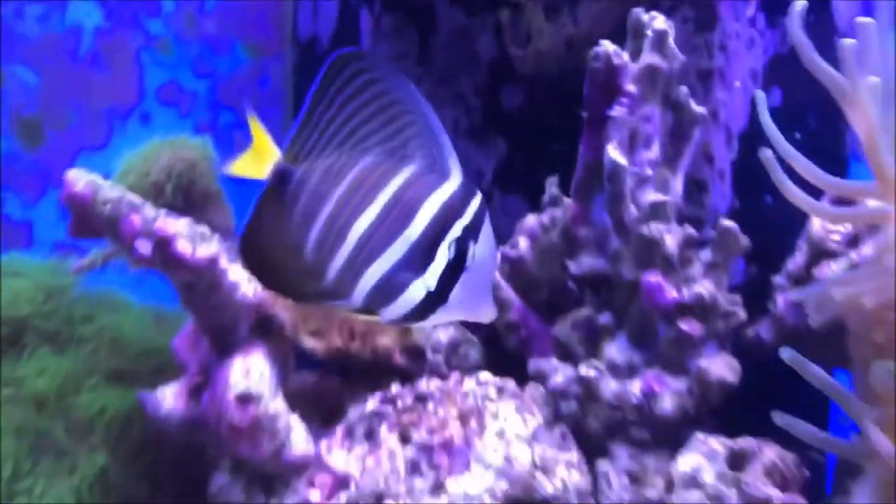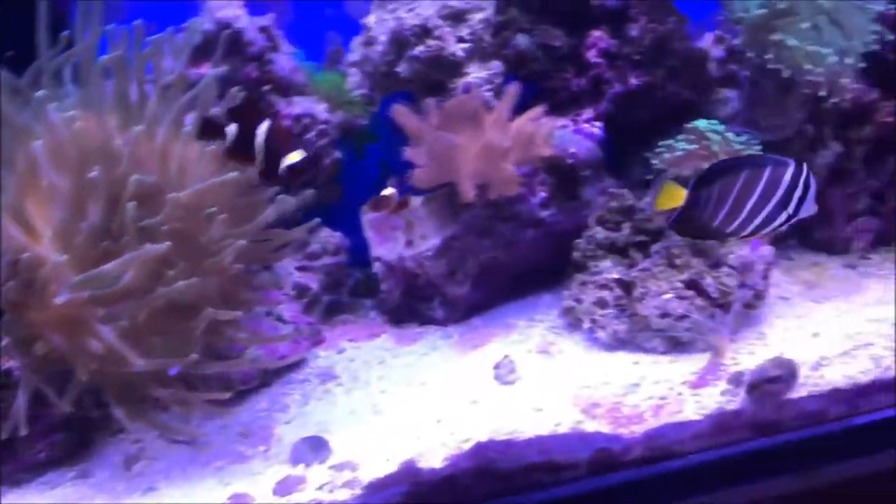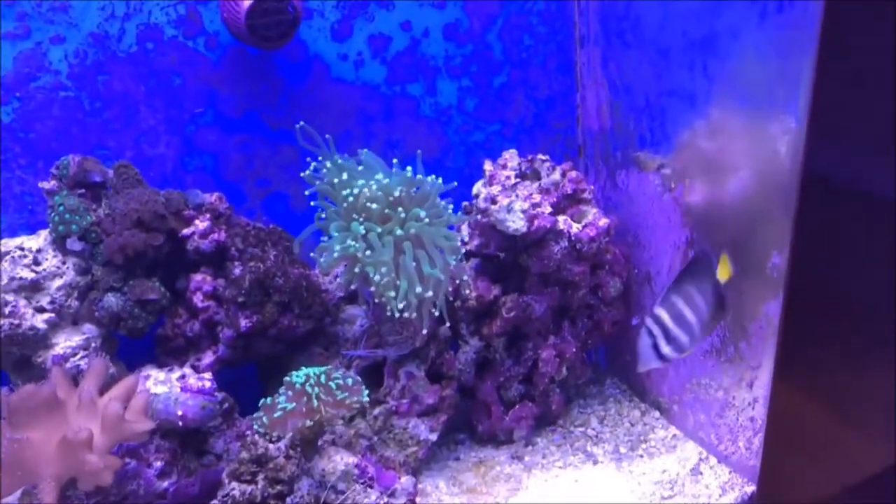Its appearance can practically double in size as it will raise or lower its tall dorsal fin, as you can see in the video.